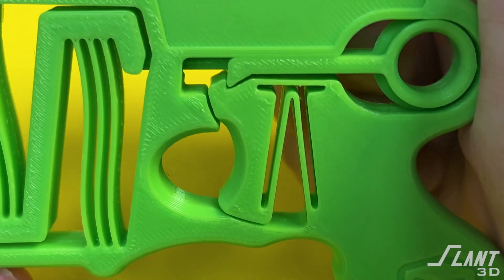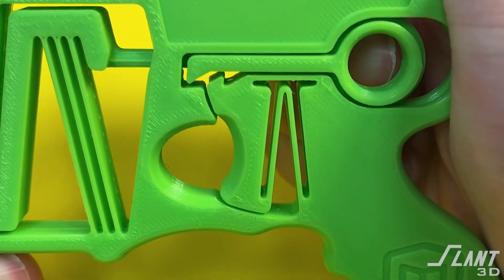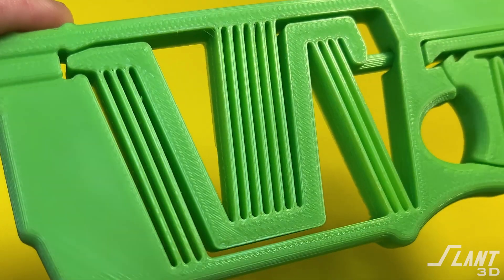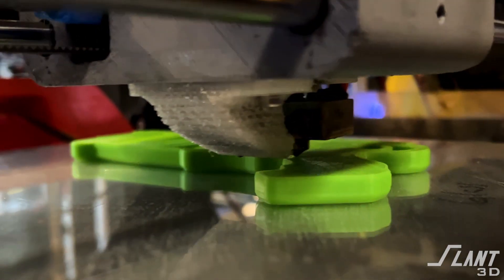This Nerf gun could not be manufactured by traditional means. It has a small groove along the outside where cocking happens — that can't really be made with any process other than 3D printing. And all of these fins that act as springs inside are so thin that there's a high probability of failure throughout production with most traditional processes. So this has to be made with 3D printing for this type of design, even though it has a ton of benefits.